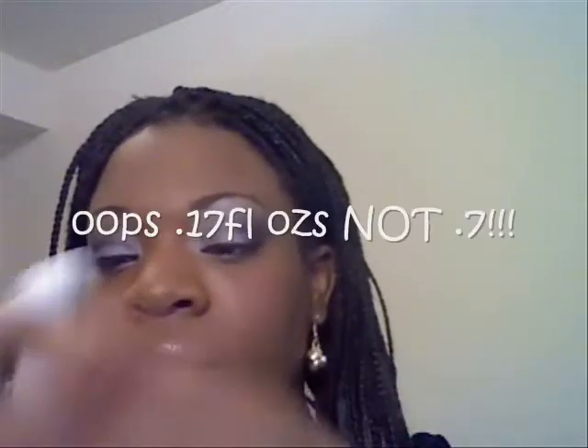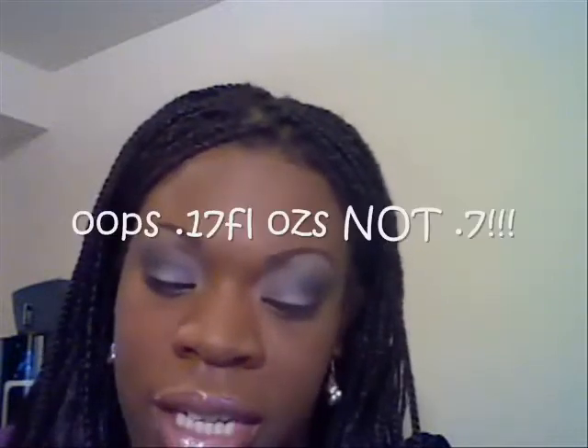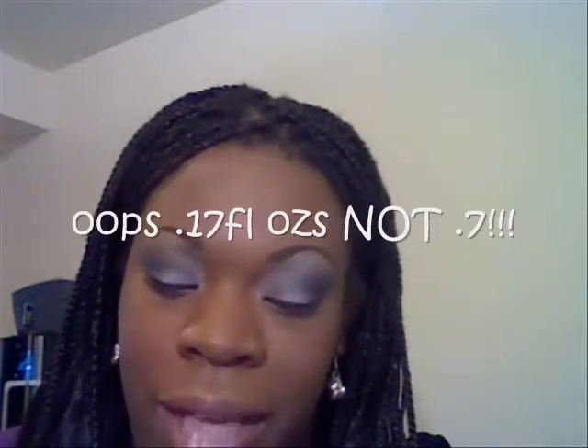So you first start with step one, which is the conditioning step. The conditioning is 0.7 fluid ounces and the mascara itself is 0.16. You do the conditioning and it says to do one eye at a time — you don't need drying time in between.